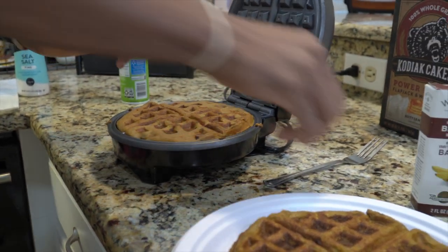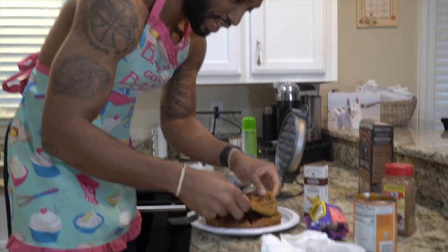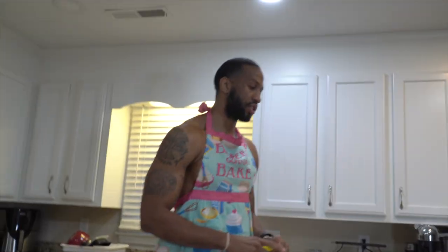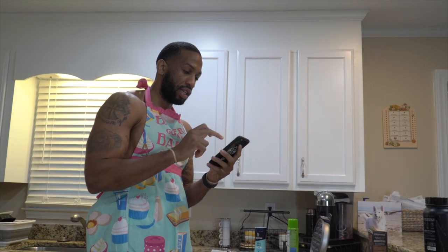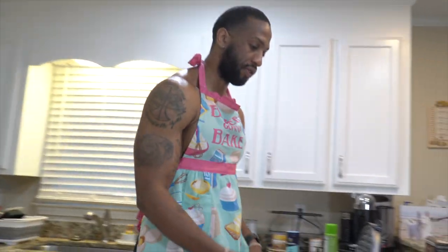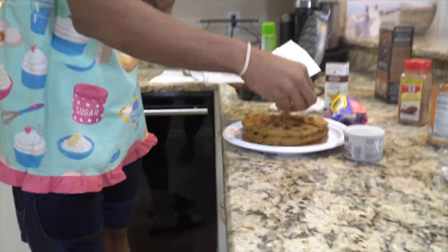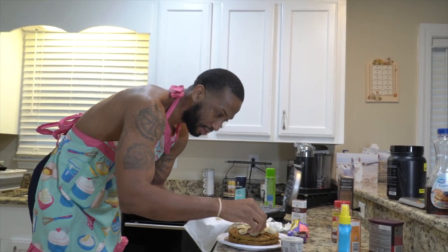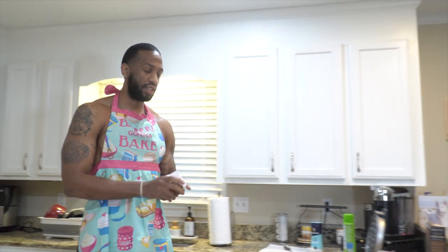Last and final waffle. Hopefully it came out decent because we didn't have much left. Perfect! Man, look at your boy. Elliot, this is what you're gonna be eating right there. Not proud of myself — y'all ain't got nothing on me. Let me get my butter spray — that's a number one essential. The macros on this are 48 grams of protein, 67 carbs, 9 fiber, 14 fat. This right here is breakfast — your first meal. We also have 50 grams of bananas. My hands are clean. We gotta take a thumbnail for this.